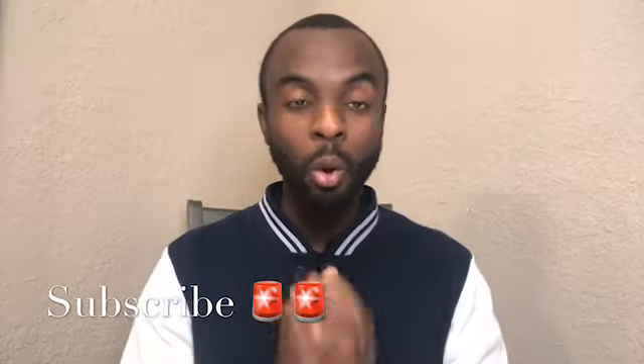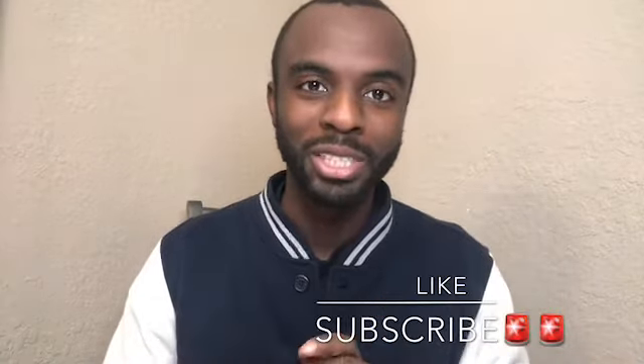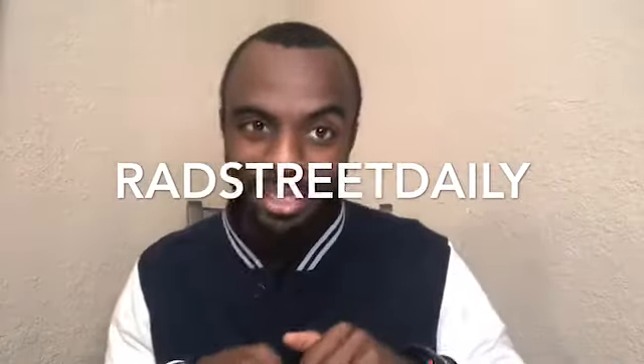Please subscribe to the channel. My goal for this year is to get at least 500 subscribers, and then another 500 the following year. I want at least 500 views or a thousand views per month — it's a small number, but you've got to start somewhere. Just like the 240, once it gets going, momentum picks up. So please like, share, and subscribe. It's your boy from Red Street Daily, Roddy. Keep it real, keep it Z, one love, peace.